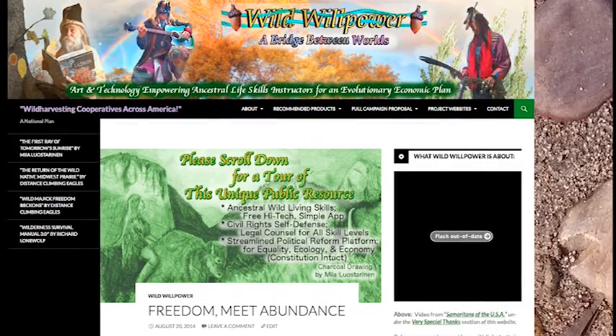Thank you so much for watching and please let lots of people know about wildwillpower.org. We certainly appreciate any help that you may have to offer our organization.